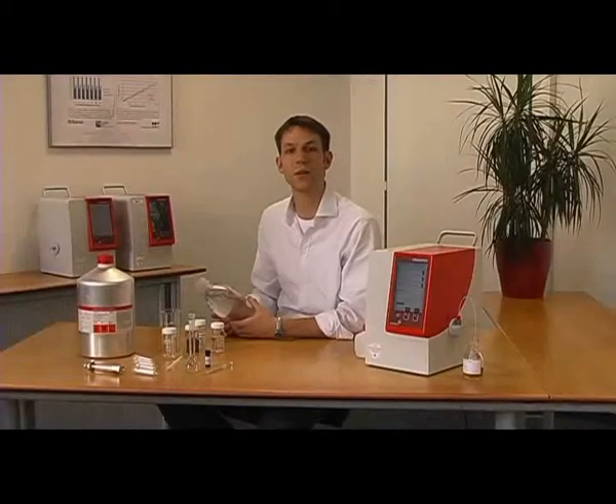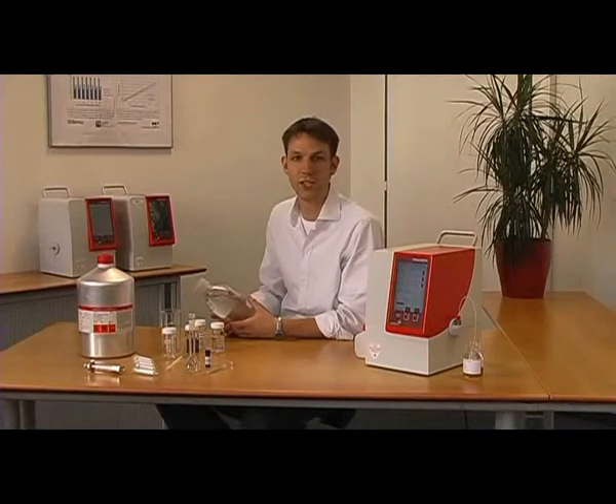Hi, my name is Leonhard. This video is designed to guide a presentation of the AeroCheck method.